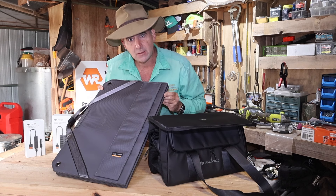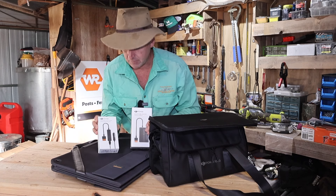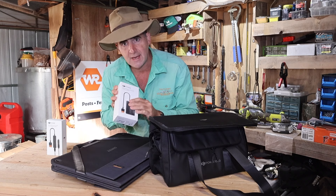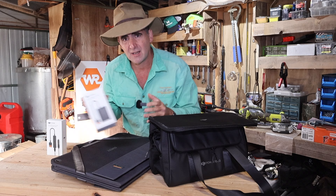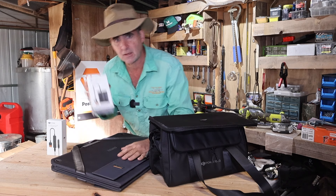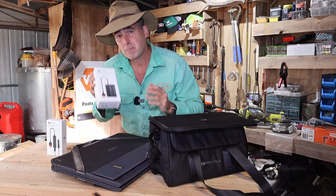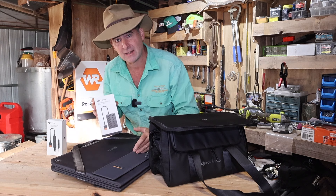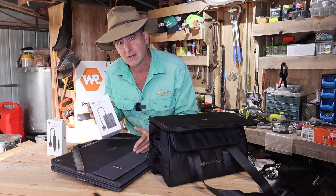They've also given me a set of solar panels — we'll take them outside later on and see how they perform. There's also a car charging jack and an adapter so it will work with the solar panels. That's a bit inconvenient that you need an adapter and the solar panels don't just plug straight in, but I haven't reviewed a power station yet that has a straight plug-in for solar panels, and I'd love to see that developed on the market.